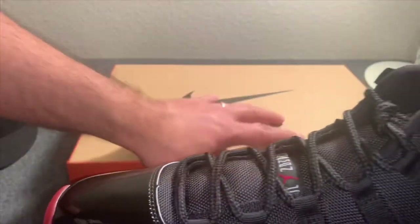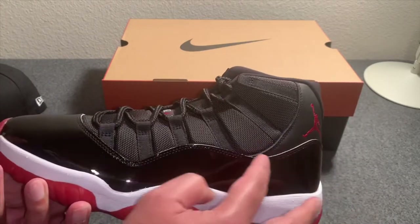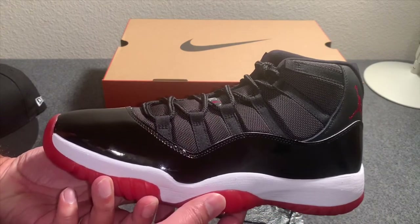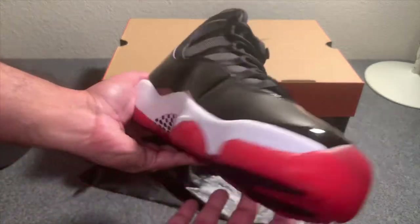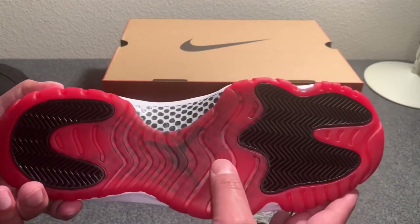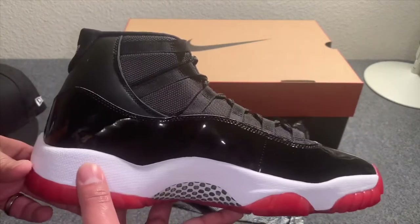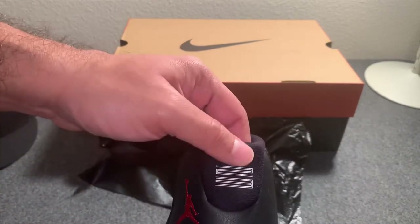Man, these are nice. You can kind of see the patent leather on these is a little bit higher than some of the OG pairs that released five years ago in 2012 and even before that. But everything else besides that is pretty much the same — the black and red bottom with the carbon fiber plate. Just a classic shoe, just awesome.